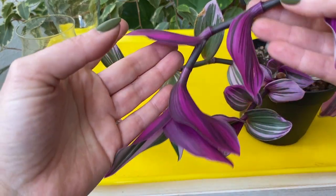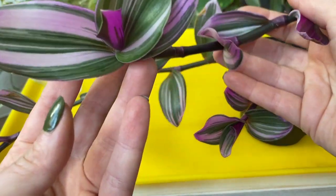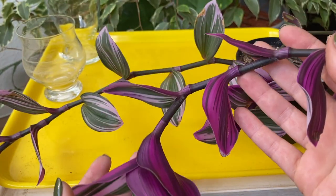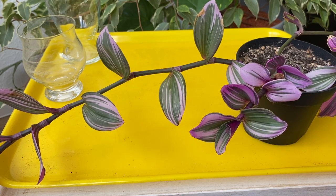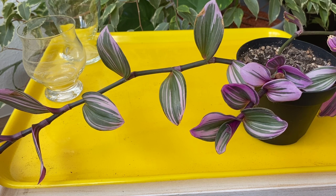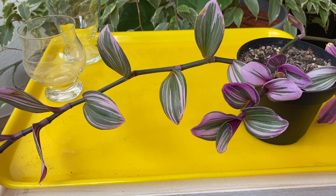Have you seen it from the back of the leaves? It's even more purple and more pink — an amazing variety of Tradescantia. I definitely recommend it together with Tradescantia zebrina and Tradescantia purple heart. These are one of my most favorite plants because they are very easy to grow and they add so much color. But let's stop talking and jump into propagation.